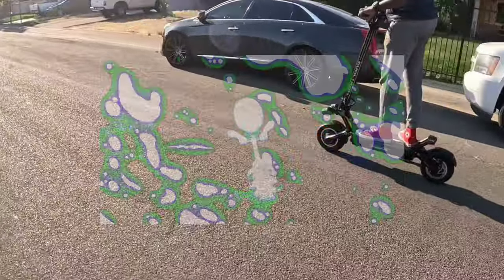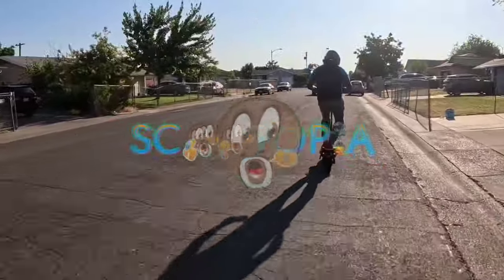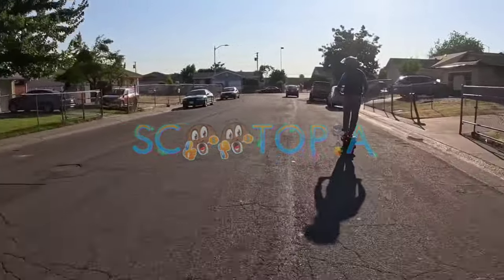This bad boy — you can feel the grit. It's good. The throttle is just so smooth, it builds you up — wow.